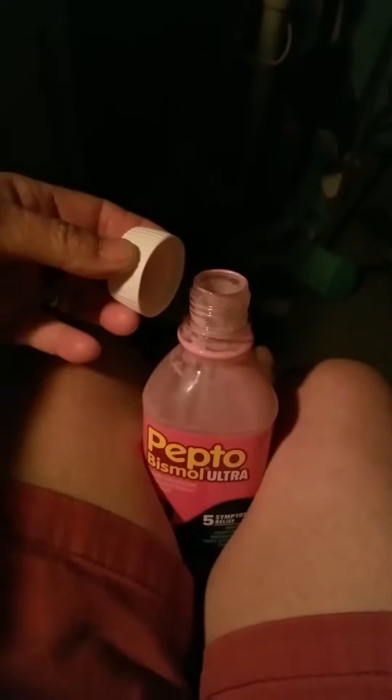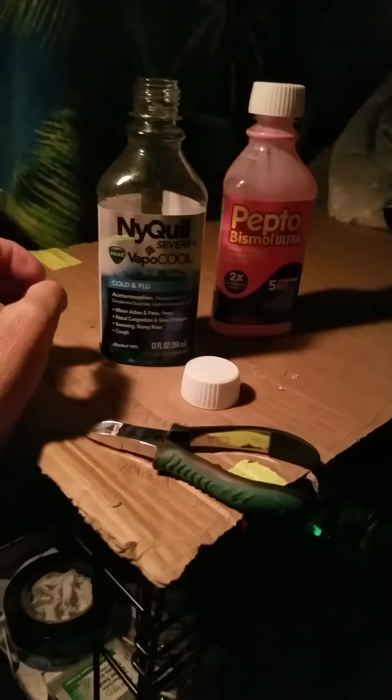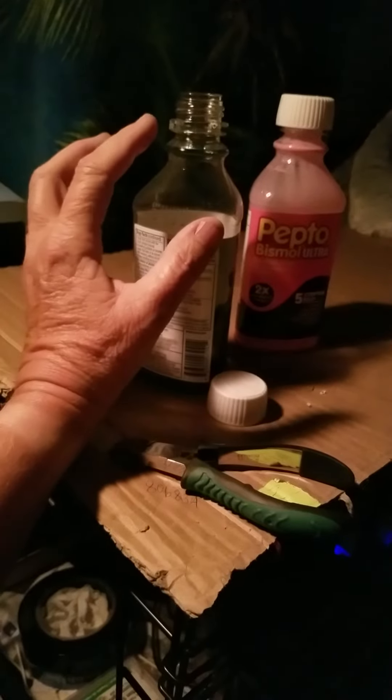Now that I cut the tabs, it's easier to open the bottle — just turn it and it'll stay tight. You don't have to squish in anymore. For people with arthritis who are having trouble getting these things open, just cut the little tabs that are sticking out.